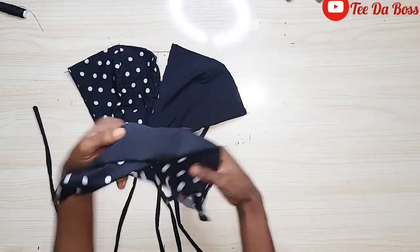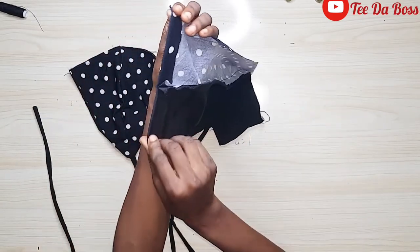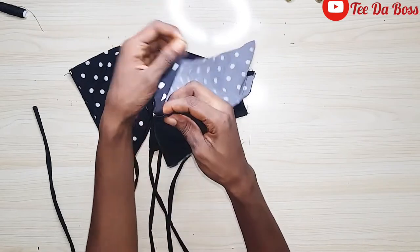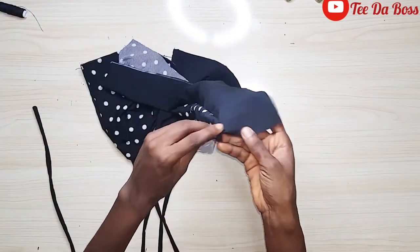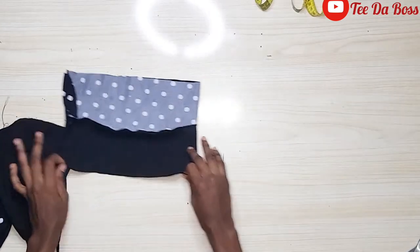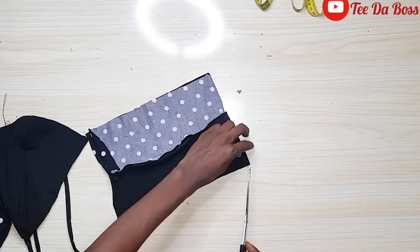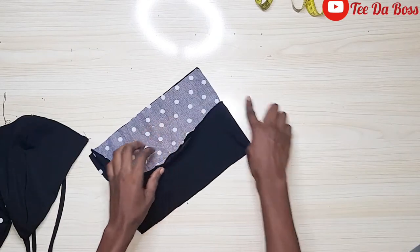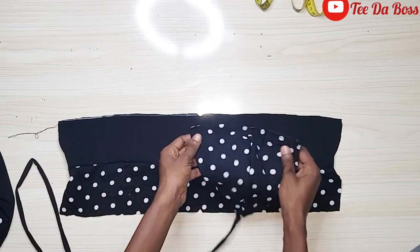The next step is to attach the cups to the band. For the band, I joined the two band pieces together by half an inch but pre-folded both side edges in by half an inch. This way, when inserting the straps we avoid the stress of folding in the stretchy fabric. I'll mark the midpoint of each band piece with a notch so we know the center of the band and ensure the cups sit at the front rather than the sides.